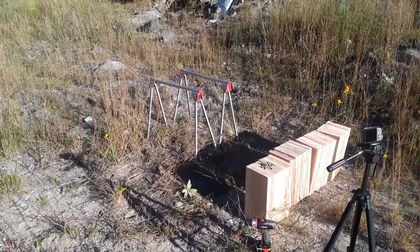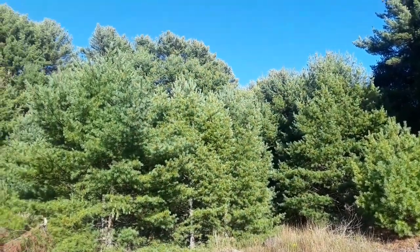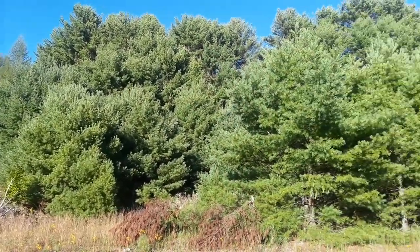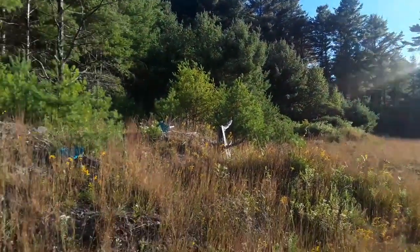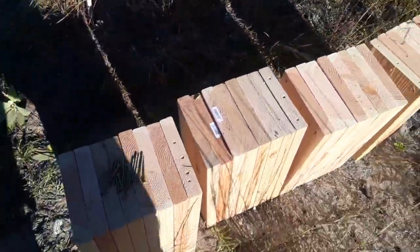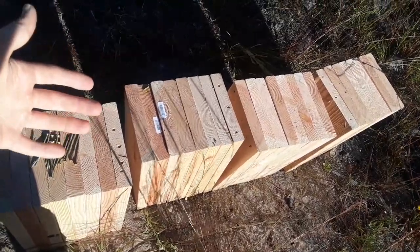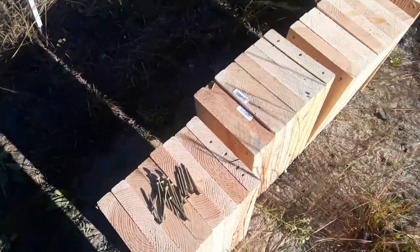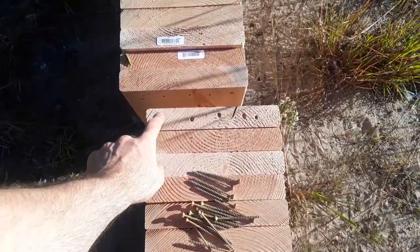I've got some amazing results — this is absolutely insane. The penetration of this round blew my mind. But first, let me show you the beautiful scenery here in the Catskills in upstate New York — gorgeous day today. So what I did was I assembled these boards in four blocks of eight each — one, two, three, four, five, six, seven, eight.